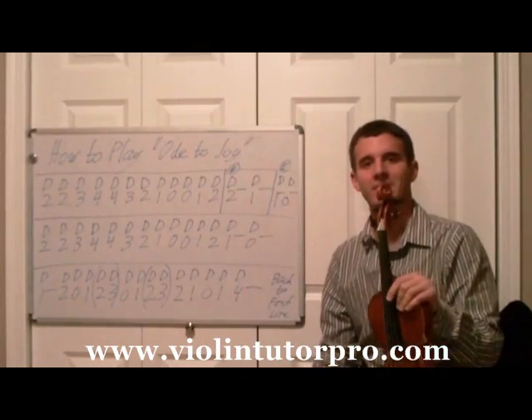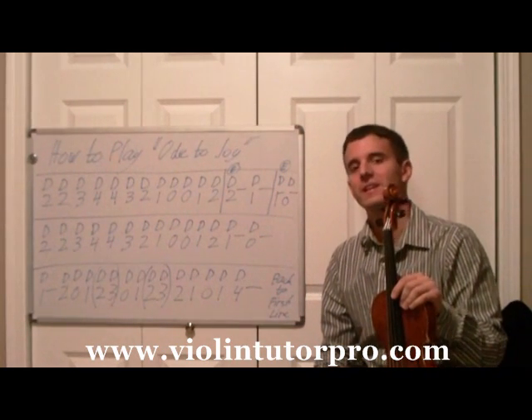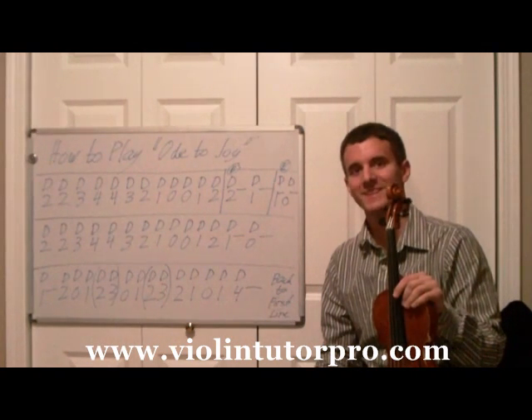All right, so that's how you play Ode to Joy on the violin. Continue watching my videos on YouTube, Violin Tutor Pro, and also visit my website at ViolinTutorPro.com. Hope to see you there.